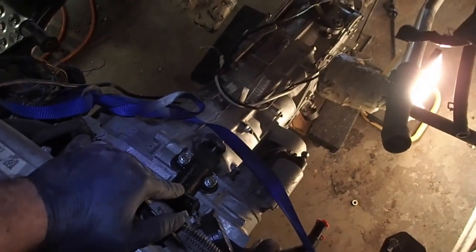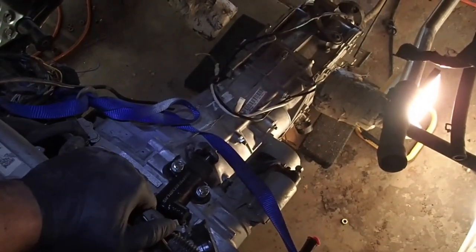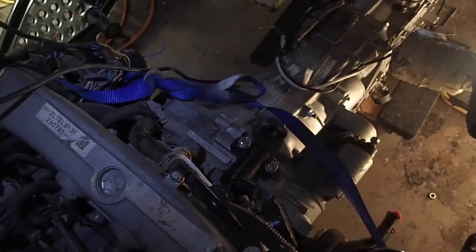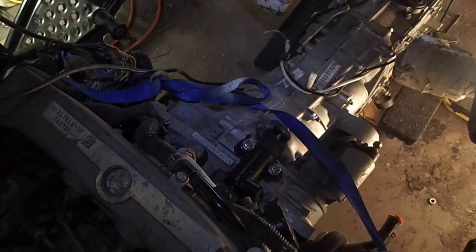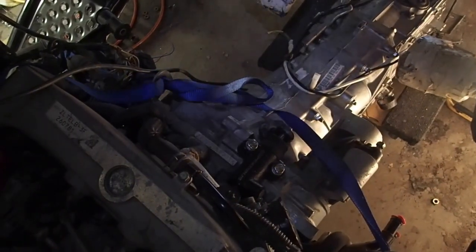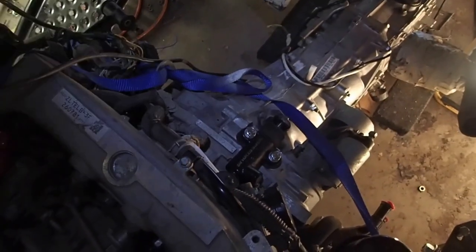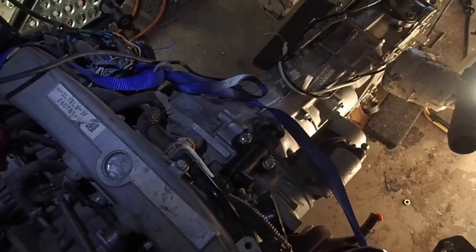This is a slave clutch cylinder from Dave Climber of Five Speed Bus. It works a little bit better if you plan on using a Subaru transmission, because the master cylinder on the Volkswagen up there just pairs better with his custom slave clutch cylinder here.